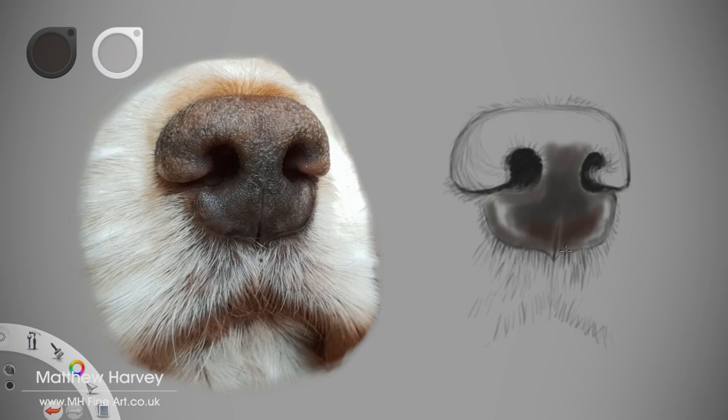I introduce some warm colours while still working within the mid-tone ranges. Using mid-tones and dark shades, I slowly build up the shapes of the nose, making note of the surface direction. Now I add in the mid-tone of the top surface and the edge that curves down to the front plane of the nose.